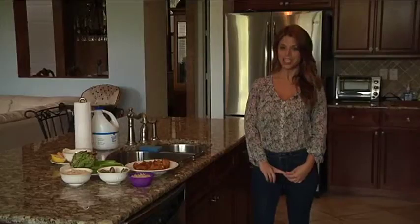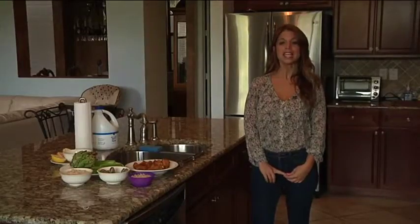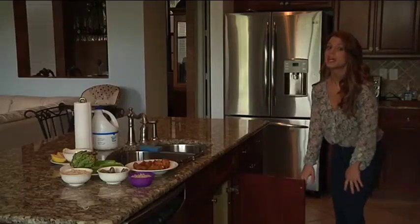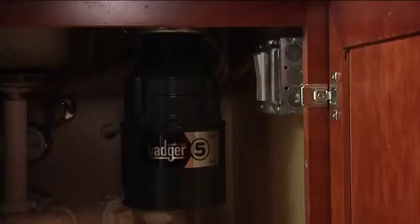Hi, I'm Frances for Cross Country Home Services. In this day and age of environmental friendliness, the garbage disposal has become one of the best ways to get rid of food scraps. Not to mention the fact that it helps eliminate foul odors and unsanitary conditions.